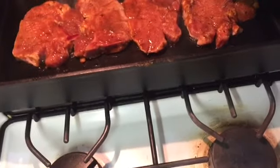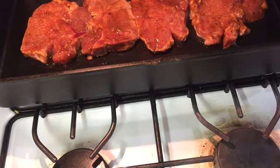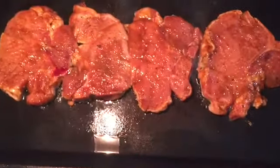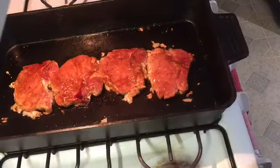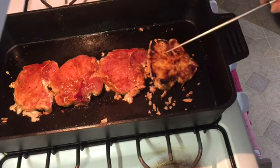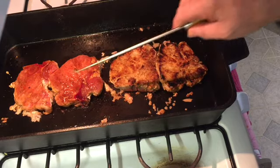We'll let them go for about five minutes on each side. About five minutes and we're going to flip them. Let's see how we look — oh, that's pretty! That is so pretty. Oh yeah, I feel like a short order cook now.